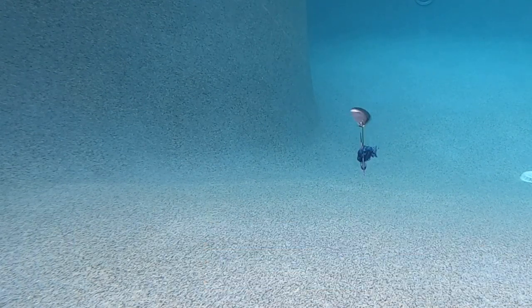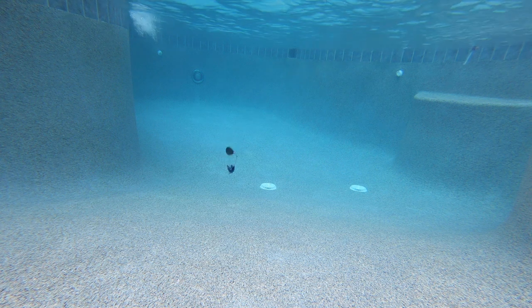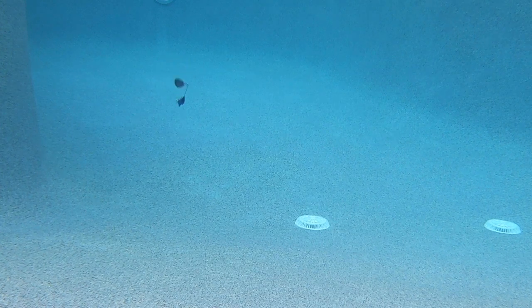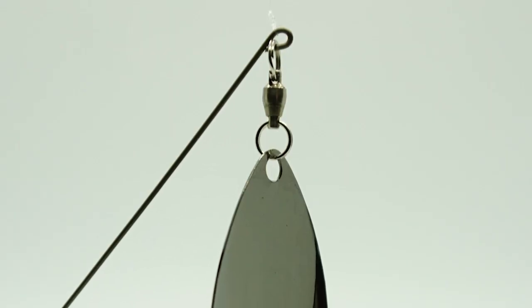The .35-inch gauge InvisiWire was designed with super low visibility, and its fish-attracting vibration is second to none for spinner baits. With its super soft silicone skirt that creates superior undulation that somewhat mimics a rubber skirt, and equipped with a premium Sampo ball bearing swivel,